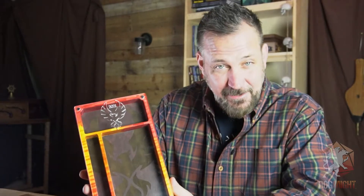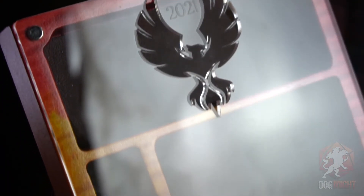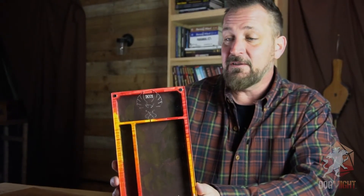One of the backers suggested in the comment section that we have a limited edition Kickstarter-exclusive phoenix plexi panel for the player pad, so we've gone ahead and done that. It'll be available as a selection in the pledge manager once the campaign is over. It's got 2021 on it, the phoenix is cut all the way through — not big enough to let any dice fall out, but it looks pretty killer.